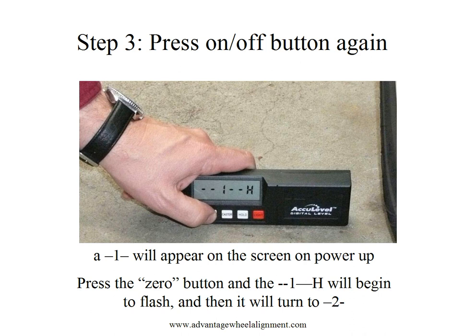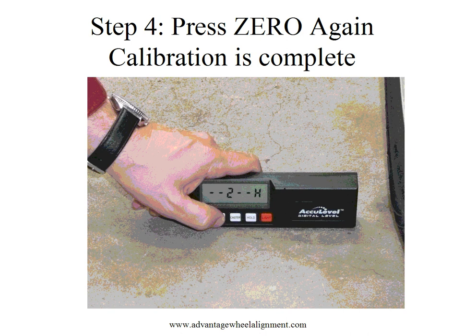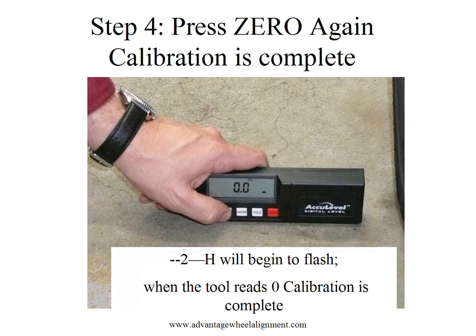Now, we press the 0 button and that 1 will be followed by an H and it will begin to flash. Then, it will turn to a 2. Once we have the 2 on the screen, we're going to press the 0 button again. The 2 will be followed then by an H, which will also begin to flash. Then, automatically, the tool will read 0.